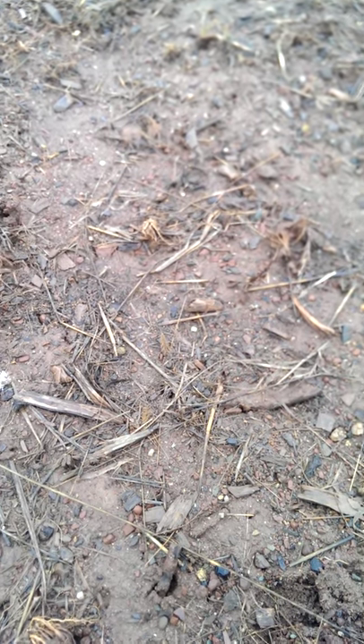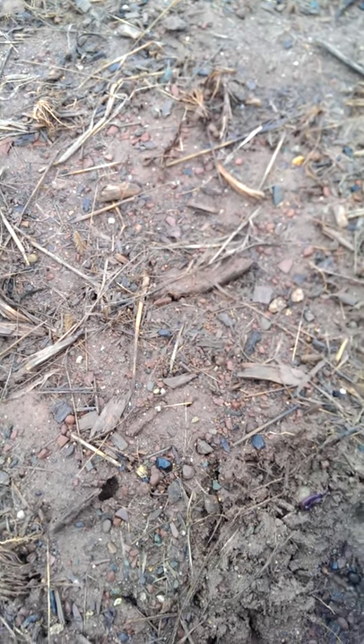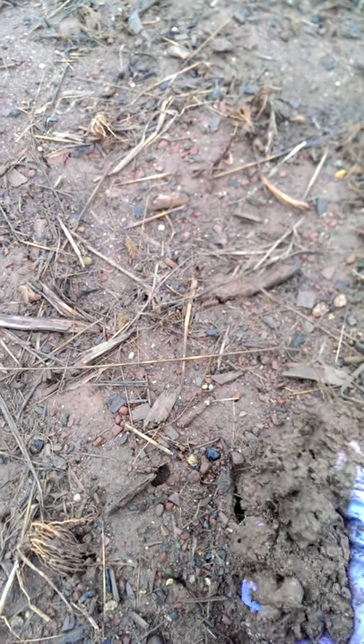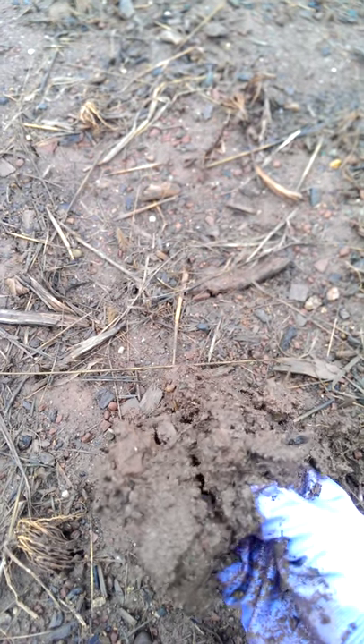Here we have some garden soil up in the community gardens that hasn't really been amended by any organic material. I do see a little worm over here, so we have some creatures coming back, but if you want to notice the drainage here — when you take a handful it's kind of goopy and obviously way too wet to work.